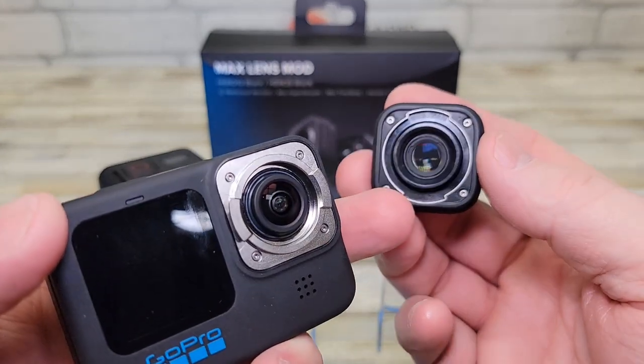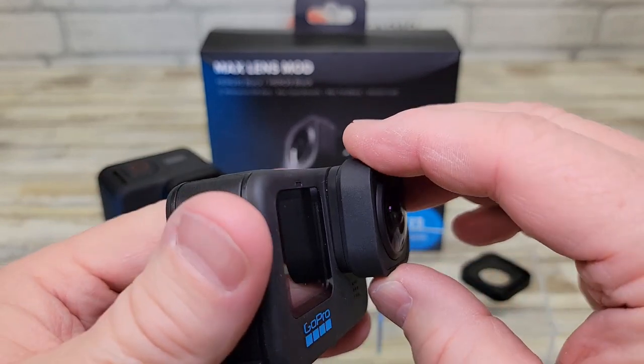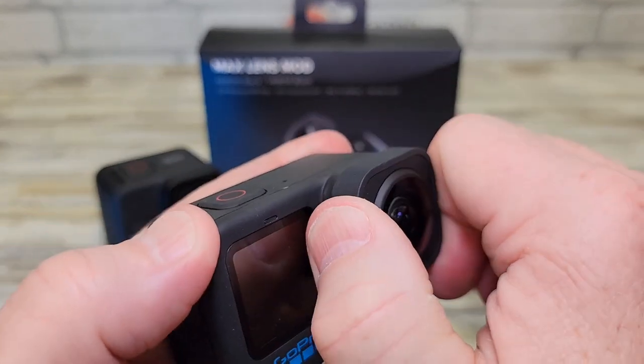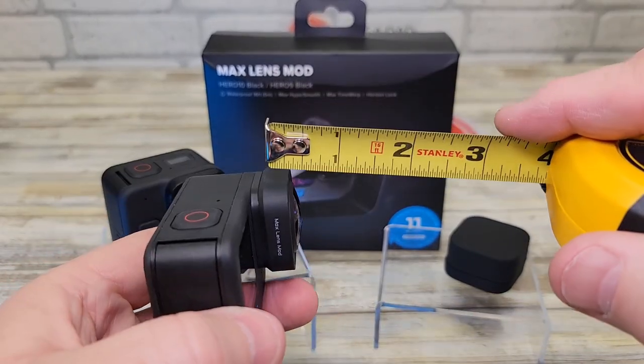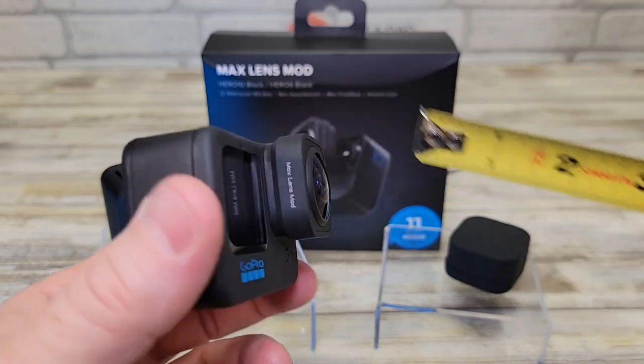Now you're going to take the mod lens. You can see there are these little cutouts. Put it in, line up the cutouts, and then turn it a full quarter turn. Here's what it looks like installed on the GoPro — it sticks out a little bit, about a half inch basically.